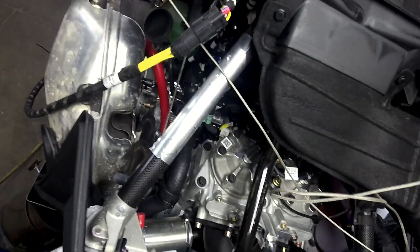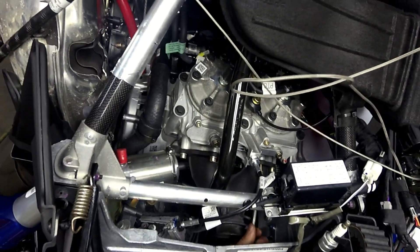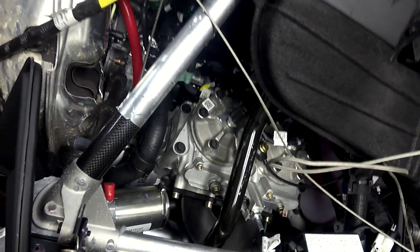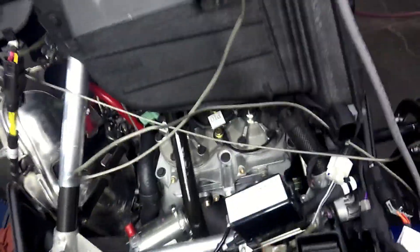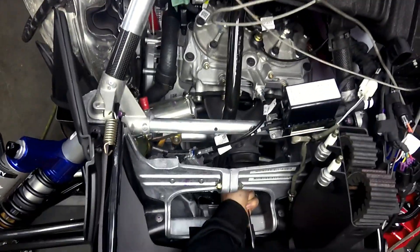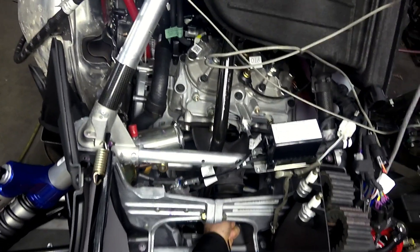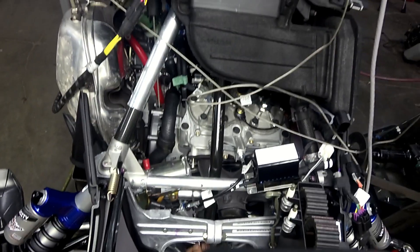I go in and get to every one of the bolts this way. I grab them. I'm going to show you a neat trick here. Hopefully you guys can see alright. You can pretty much feel when you're on them. And with a nice clean belly pan, you don't have to worry about them dropping.